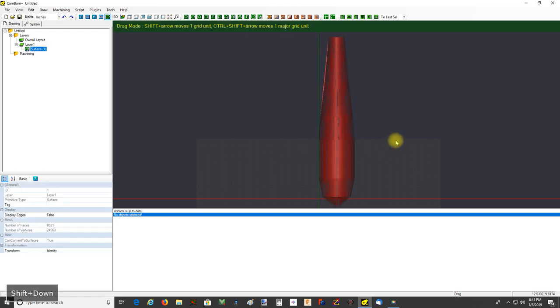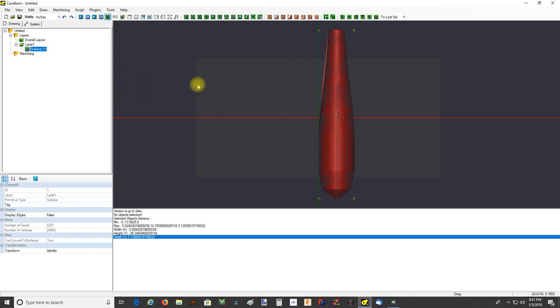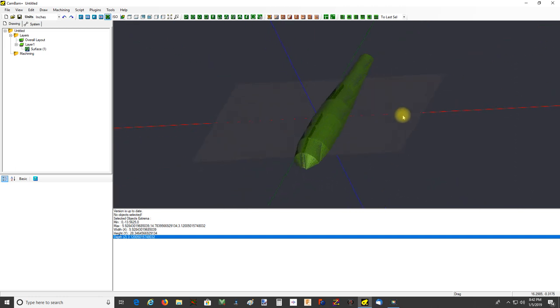Even in inches the units are going to be fairly large from what I'm seeing here. Let's get an idea of how big - Tools, Get Object Extremis. It's 28 inches long. So something suitable for a CNC router or a foam machine, but maybe not for the average home shop milling machine. Let's take a look at a couple things.